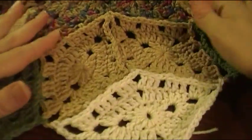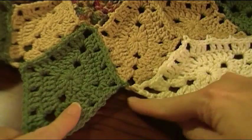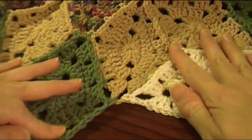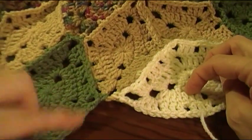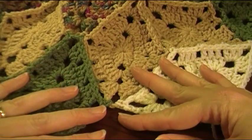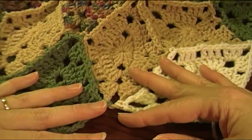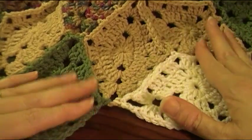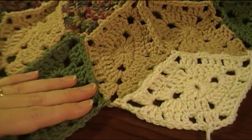That's how it's positioned — the next one will be joined in this spot right here. Draw in your tails, do rounds one and two of that diamond, and join it on. Then do all four corners on your own. I'll come back and we'll go over the border — we're almost finished. Happy crocheting!